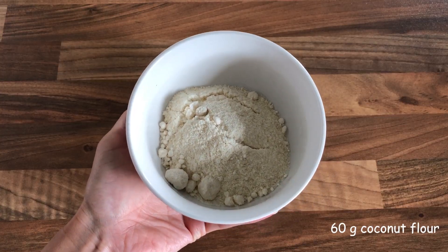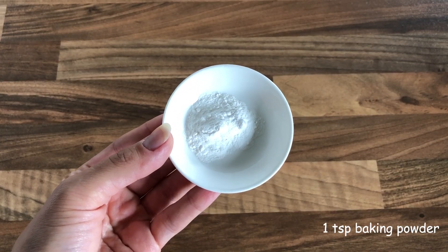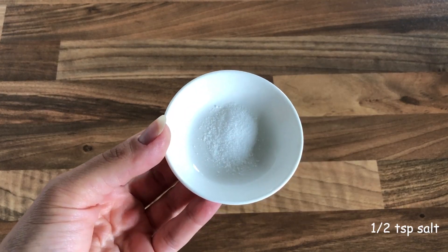The main dry ingredients you are going to need are 60 grams of coconut flour, one teaspoon of baking powder, and half a teaspoon of salt.